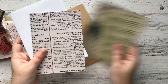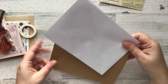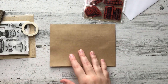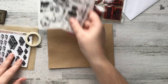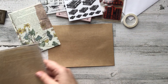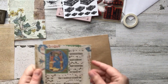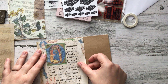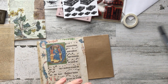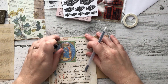Hi everybody and welcome to a Mail Art Monday video. This video is not really going to be relevant at the time when I'm posting it, but I didn't want to waste the footage. I did film this in the middle of November and I just wasn't able to get it edited and posted, but I didn't want to waste the footage. So here we are. I'm using the November Your Creatives Studio Kit.